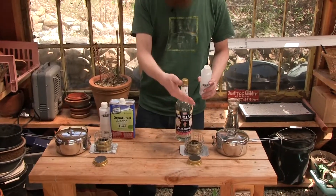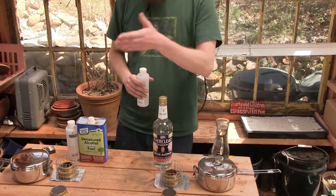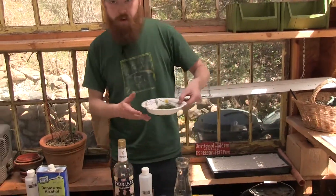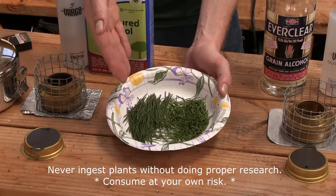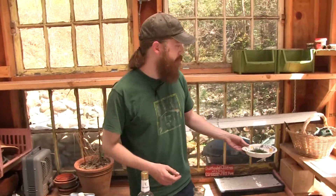We'll add the same amount of alcohol to both. I have some water here and we're going to add the same amount to both, and then we'll see if one boils faster than the other. After that, I went out into the woods and harvested some needles — I have some fir needles and some pine needles. I'm going to mix them together and make some conifer tea, which gives you a vitamin C boost.